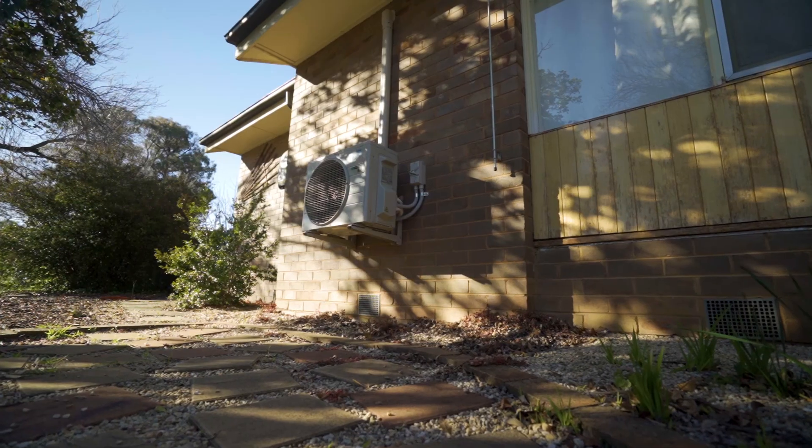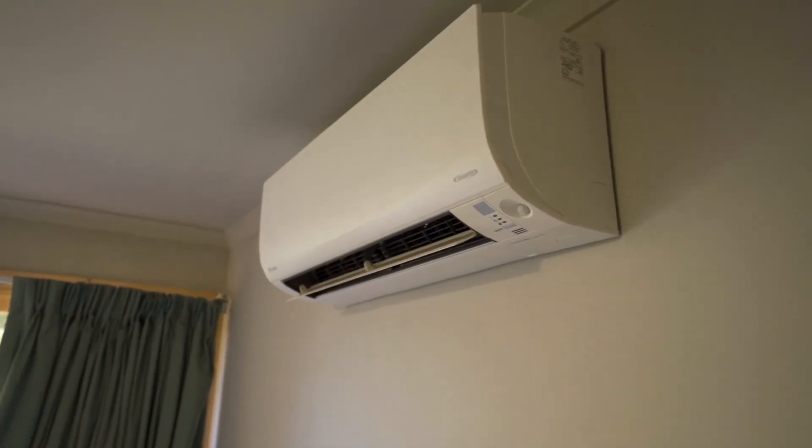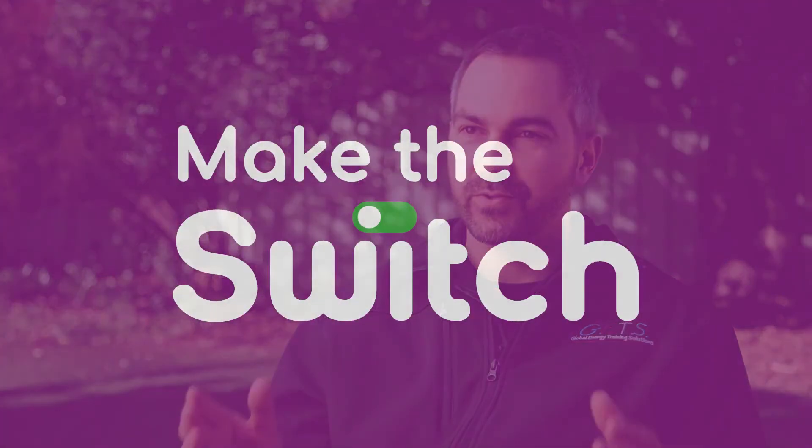Once you've got it installed, you're going to see real savings. The clean, energy-efficient way to heat your home is to switch off gas and move to reverse cycle air conditioning.